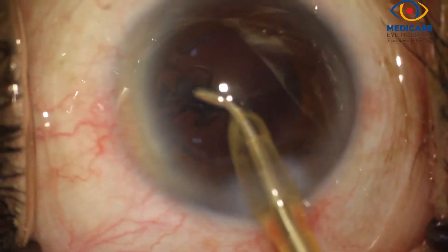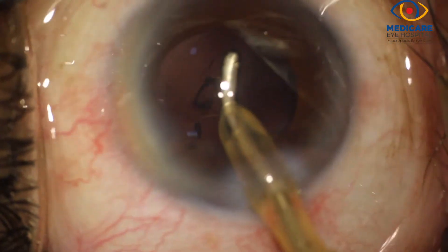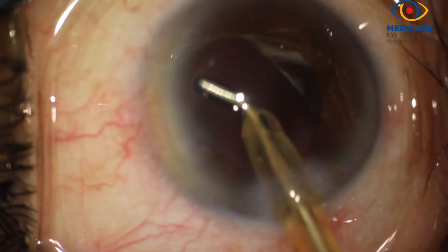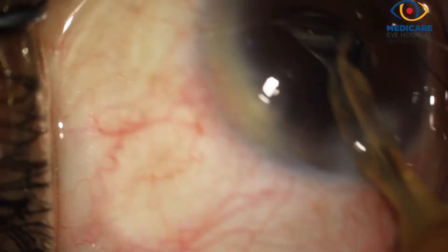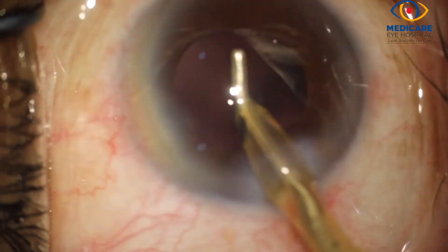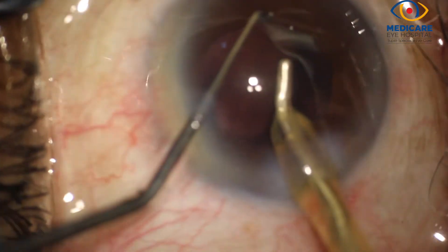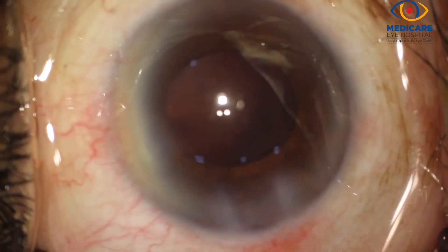The coaxial irrigation-aspiration bent cannula is now used to remove the residual cortical matter. Capsular polishing is then done to ensure complete removal of all the cortical fibers. The peripheral iris is tented up to look for any remaining cortex, as the pupil size is quite small here.